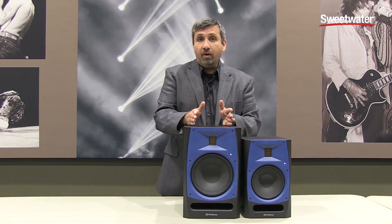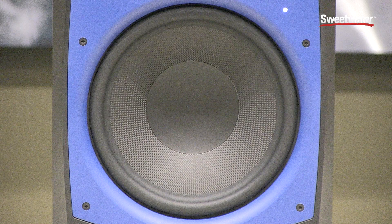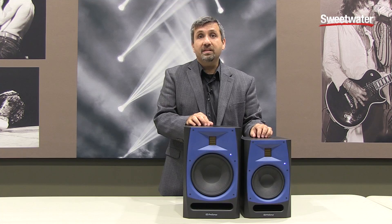The R80 features an 8-inch Kevlar woofer and the R65 features a 6.5-inch Kevlar woofer, and of course they both use the AMT tweeter.